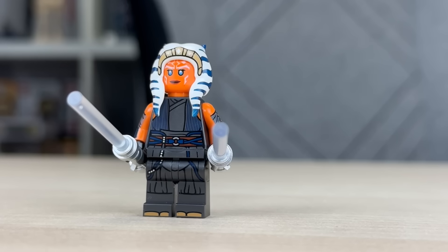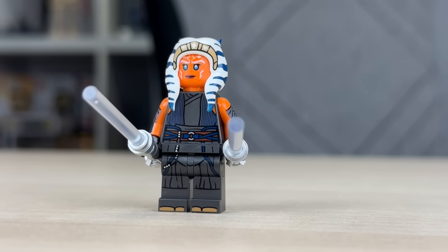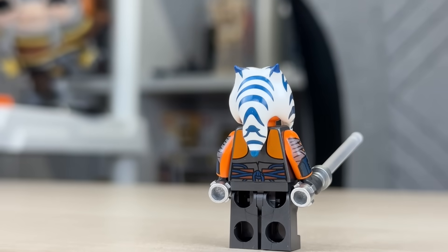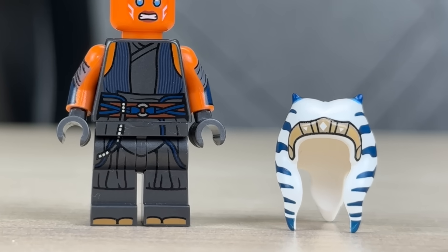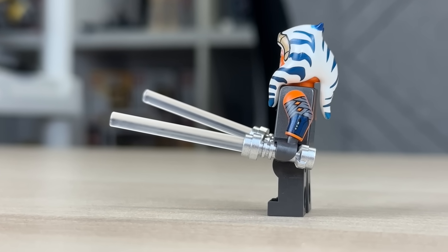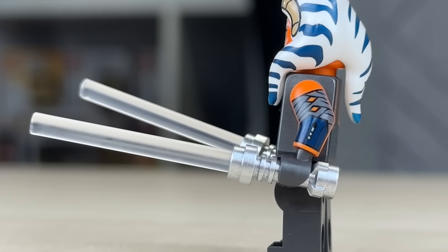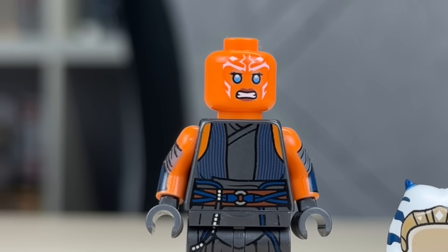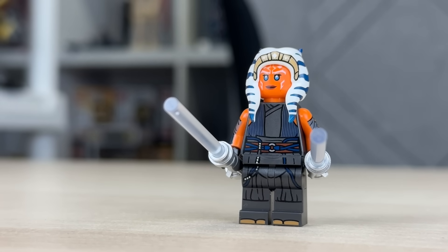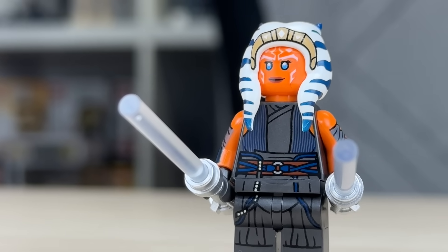Now let's get into the four new exclusive minifigures, two of which we have never seen in LEGO form before. Starting off, we have our first live-action based Ahsoka Tano minifigure. She has everything expected: a brand new headpiece, very accurate torso and leg print, and even for the first time ever on an Ahsoka, arm printing. She has a double-sided head, two clear lightsabers, and overall this is a to-be-determined possible top three LEGO Star Wars minifigure of 2023.